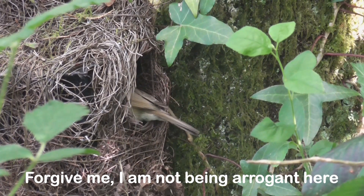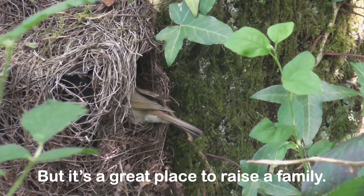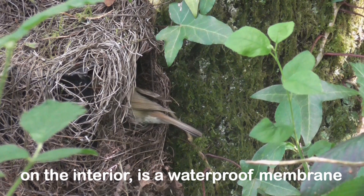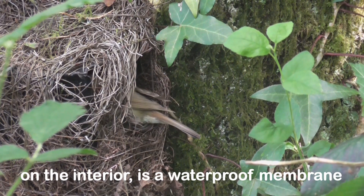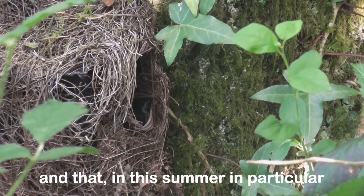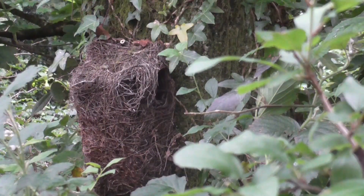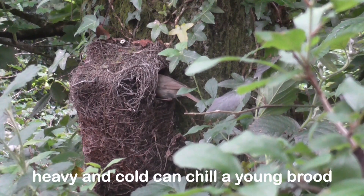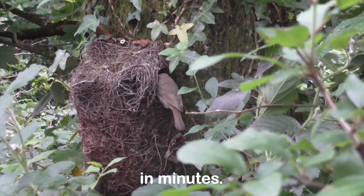I'm not being arrogant here, but it's a great space to raise a family because over the top of this brushwood tree nest pouch on the interior is a waterproof membrane, which prevents the worst of the weather getting to the eggs and the brood beneath. And that, this summer in particular, makes a massive difference to the potential survival rate because heavy rain and cold can chill a young brood in minutes.